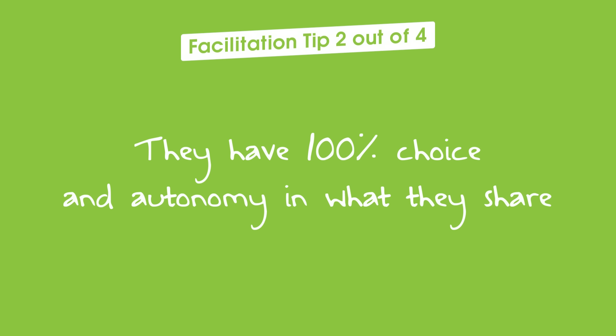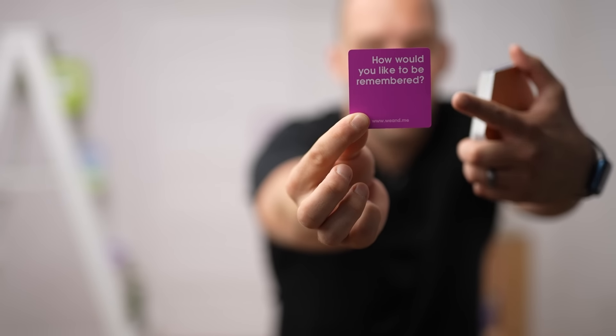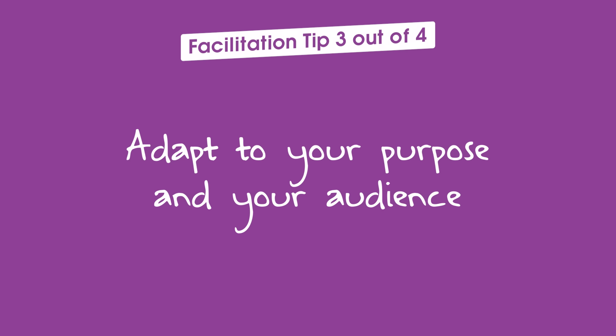Second tip — and I'm getting close to the camera because this is important enough: please remind people that they have 100% choice and autonomy in what they share. No matter what question they pick, what image they choose, what exercise you lead — they're not forced to say anything. They get to choose the level of response. If you ask me 'how would you like to be remembered?' I can give a very superficial answer, or I can give a deeply personal one. That same question, two completely different levels of response.